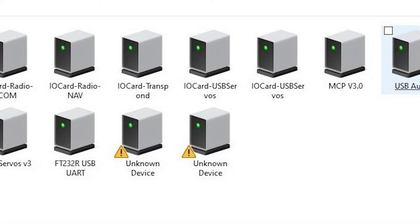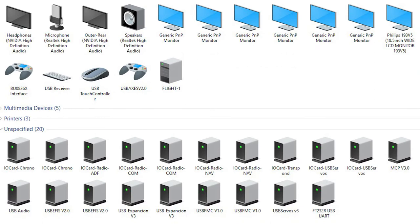This screenshot shows some errors. It appears that the motherboard is not capable of handling all the USB devices I have, so I actually had to add a small USB extension card to the computer. Then I was able to see all of the USB devices.